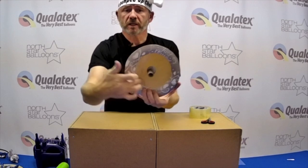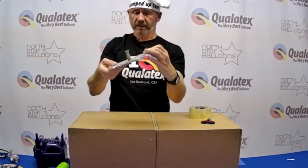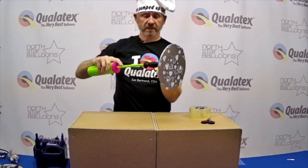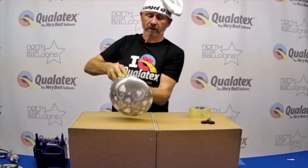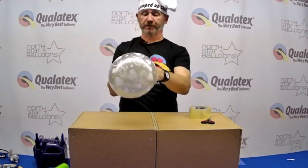As soon as all this is nicely taped all around, it is ready to be inflated. So here we go — you can inflate this as much as you wish, creating a perfect half-dome.